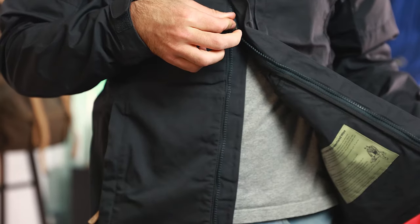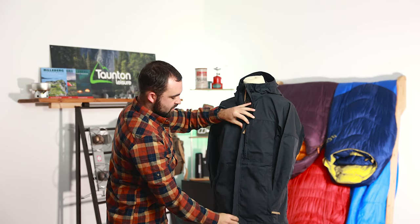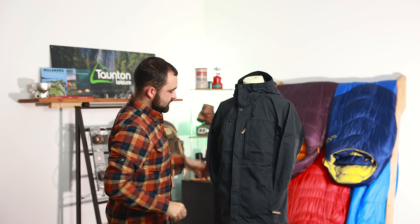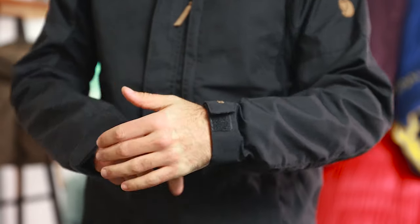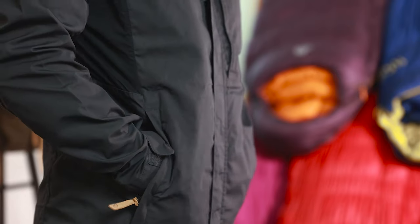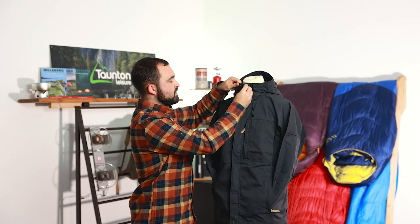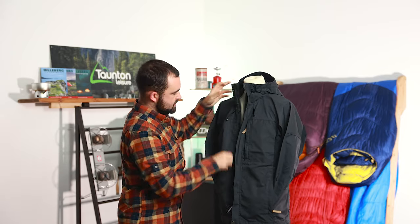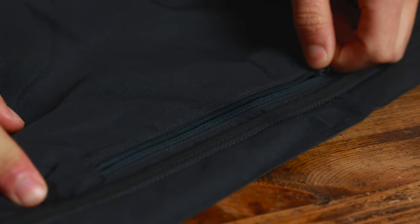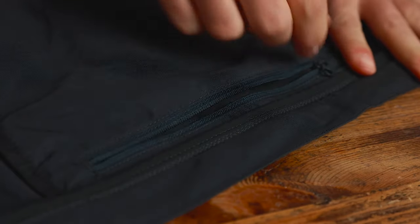Starting with the front of the jacket, we've got a two-way YKK zip with a poppered storm flap that goes over the top of it. We have pre-articulated sleeves with a velcro cuff on the end for a really nice secure fit. We've got a nice large exterior lapel pocket and two lower hand pockets, both zip pockets. Moving to the inside, there's an internal lapel pocket on one side with a zip — easily big enough for a smartphone or wallet, anything you want to keep close to your person.